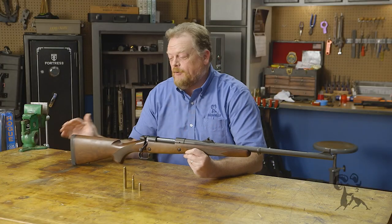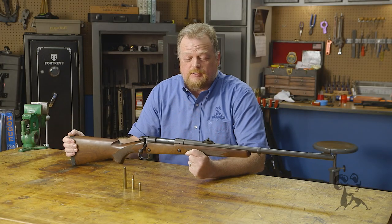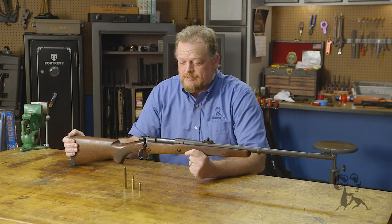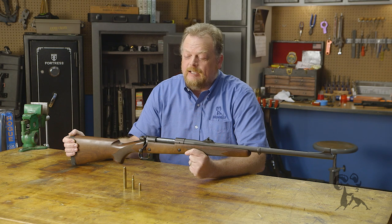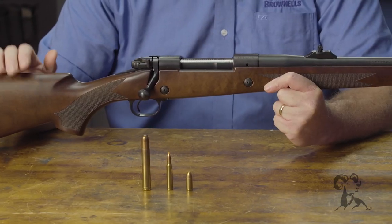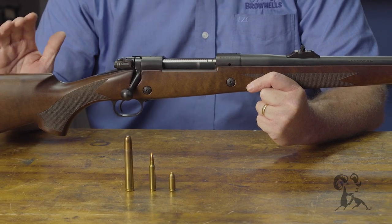I have fired this — it's a heck of a lot of fun to shoot. It does absolutely unspeakable things to two-liter sodas. It is just absolutely glorious. It does kick a whole lot, so if you get one of these you want to watch some videos. There are some things you need to know.